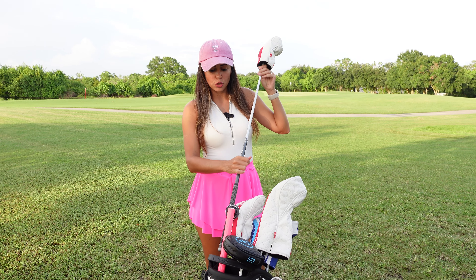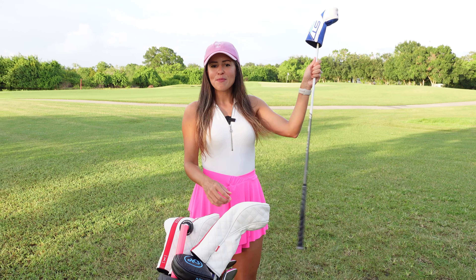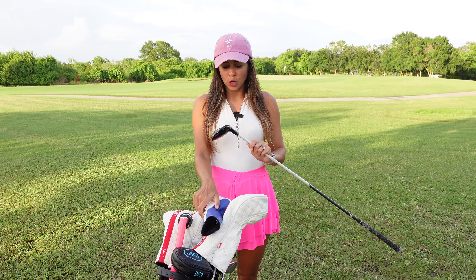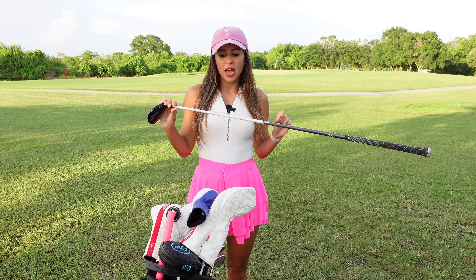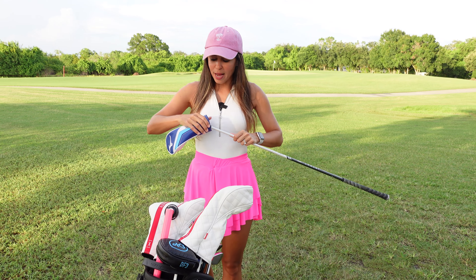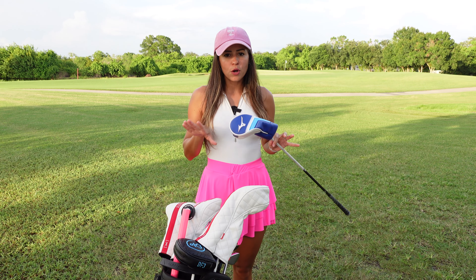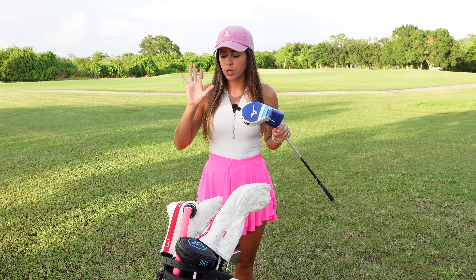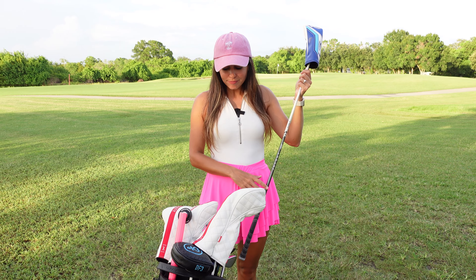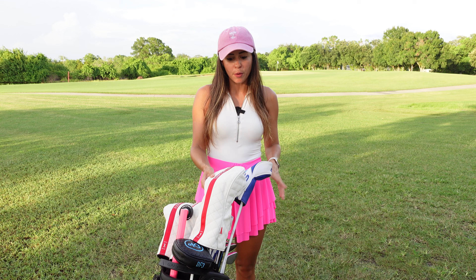Moving on to the hybrids — I got a 22 and a 25 degree, also the ST Max 230s, same shaft but these ones are 50 grams, also senior flex. My 22 hybrid and 7-wood go almost the same distance; the 7-wood rises a little bit more, so I might get rid of the hybrid and get a 3-wood eventually, but I really love the 7-wood, so we'll see.